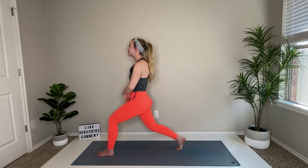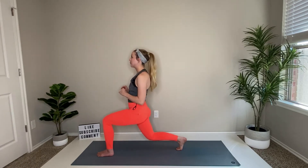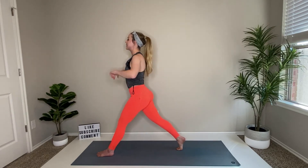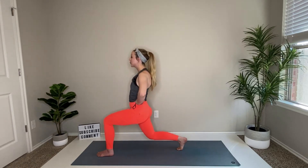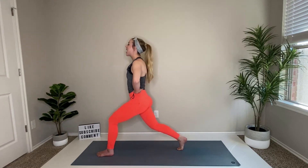Down and up, down and up. So the front of the right thigh is warming up. Doesn't need to be a deep bend — you can always come down a couple of inches and stand up tall. Five, four, three, two, and one.